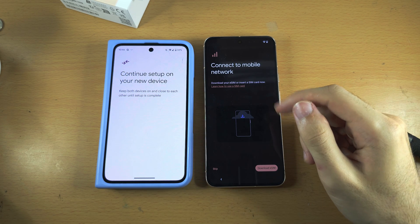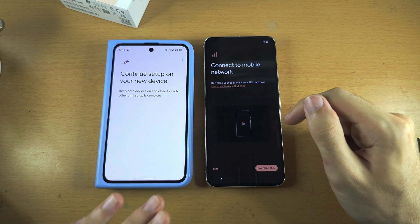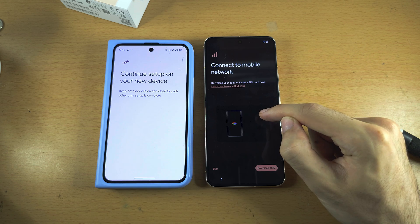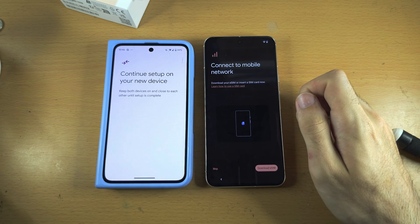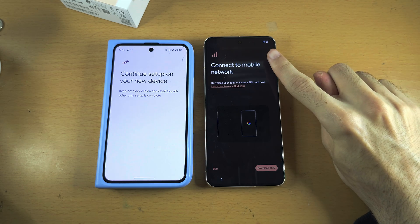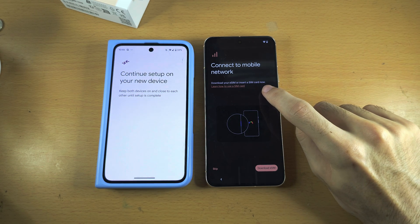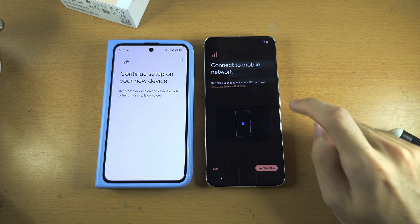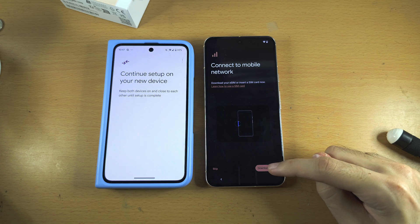Regardless, if you used an old Android to connect your Wi-Fi and log into your accounts, or you had to manually enter in your Wi-Fi and Google account, we should see the same screen here which says Connect to mobile network. It's saying if you have a SIM card, insert it now, or if you have an eSIM, tap Download eSIM to download your eSIM.